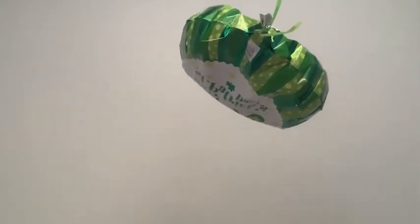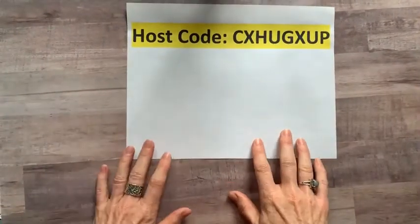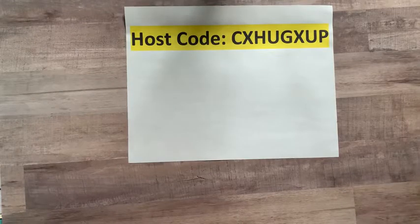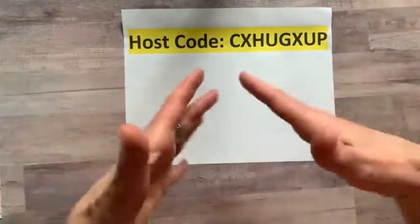Here's the host code — CXHUGXUP — for your online order at stampinup.com. Just use that host code and it links right back to me and you get all the good freebies. Also, I have a little St. Patrick's Day balloon here from Mike — he's Irish, so he's all about St. Patrick's Day. And funny story — Storm the dog saw the balloon for the first time and started barking like crazy at it, like it was some kind of alien!